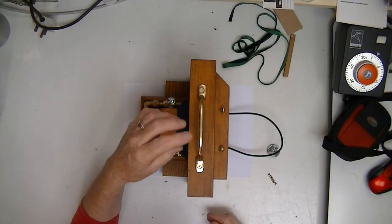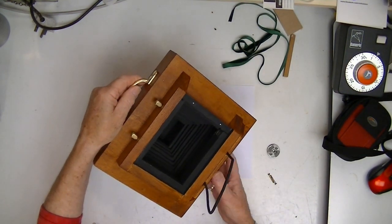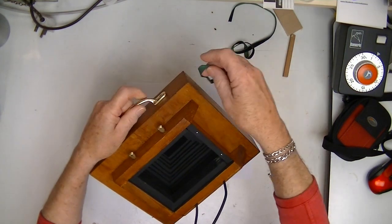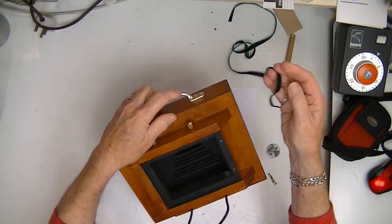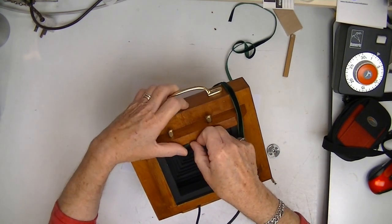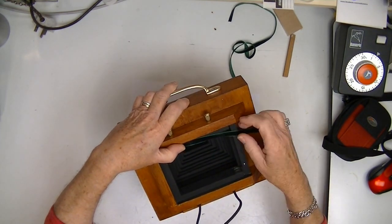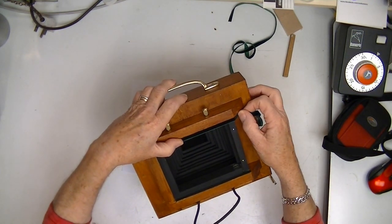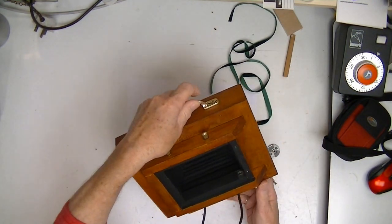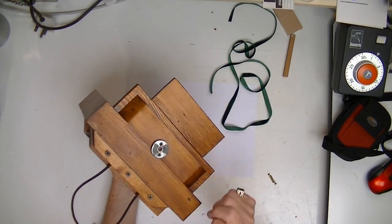Coming to the end of this project, all I need to do now is make the back light-tight. I'll use this velour ribbon with double-sided tape — put that on the back there. That should give me a nice light trap, and then I need to put a mount on for a tripod.